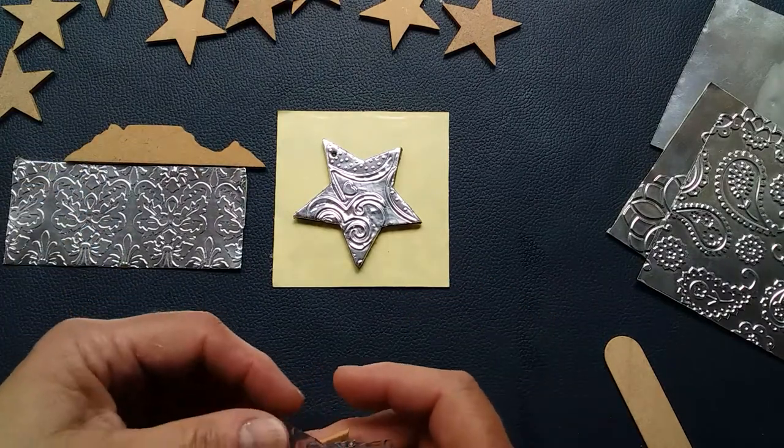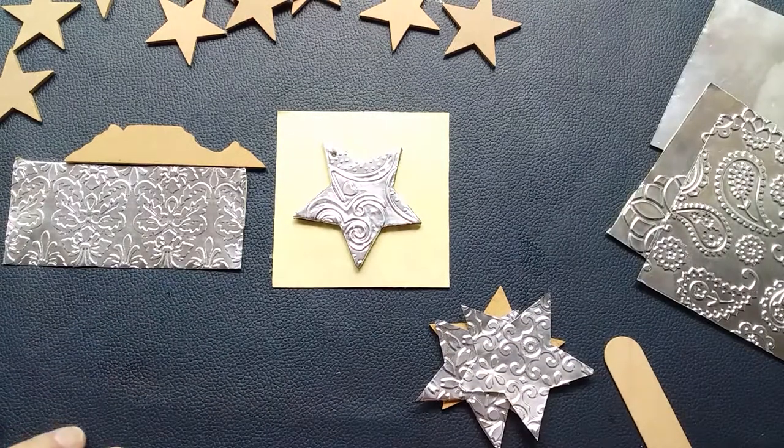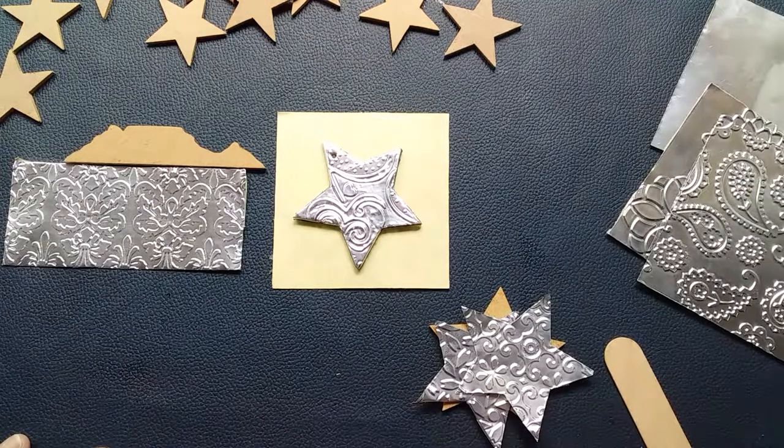I think it'll be a fun idea and it won't take terribly long if you've got an embossing machine. I'd love to hear your comments — if you've enjoyed this video please give me a like and consider subscribing to my channel, there's lots to look at in the playlist. Bye for now!